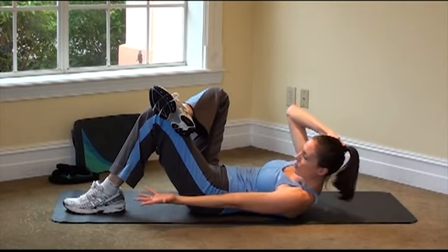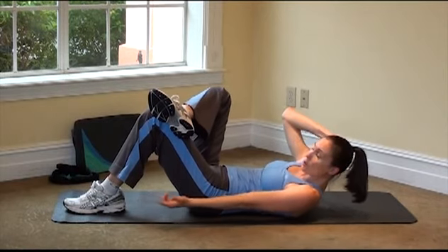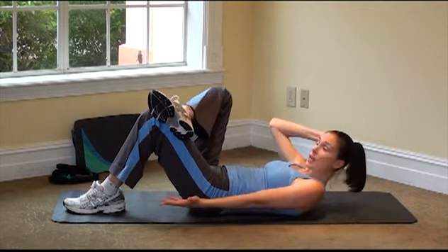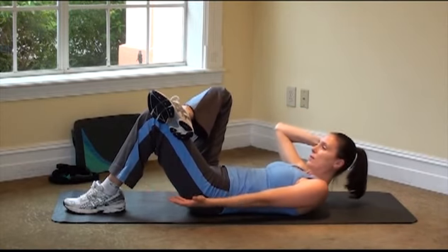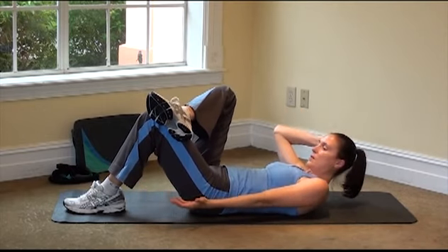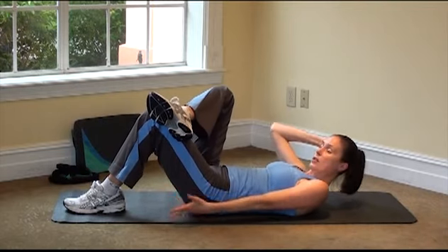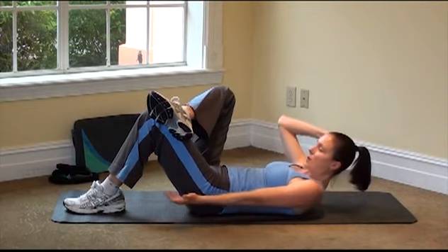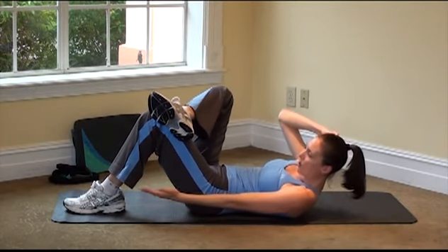We'll do that scooping here. Scoop — think of the rib and the hip pressing together, reaching those fingers towards the foot. Still got that heavy stack of books right on the navel, everything pulling down. Really press. Make sure you're exhaling as you press. Four more — four, three, two, and one.